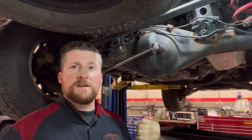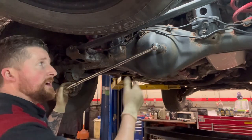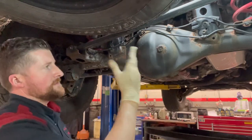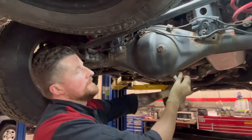Here we go — rear differential, same kind of story. Start with the top fill plug first, 24mm. Crack that loose, confirm it's free, then move to the drain plug.